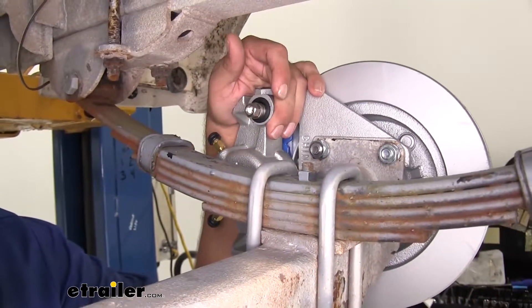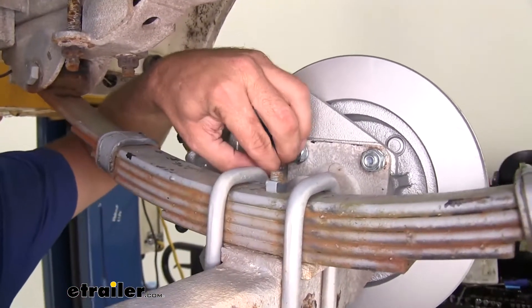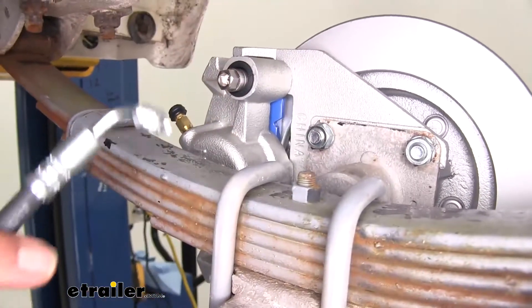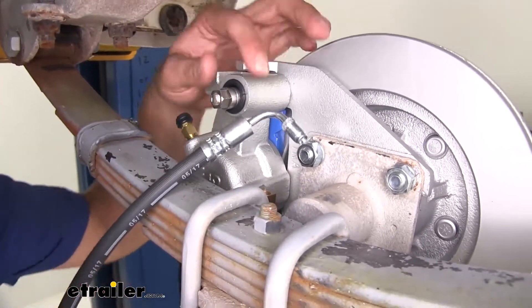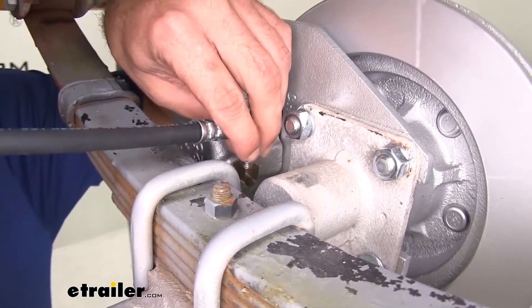Now for running our hydraulic lines from our calipers up to the front of your trailer, that depends on your application. We're going to pull this yellow cap out of the caliper. You see our flexible line here — two of them are going to have these 90-degree bends, and we're going to thread that in to where we pulled that yellow cap out.